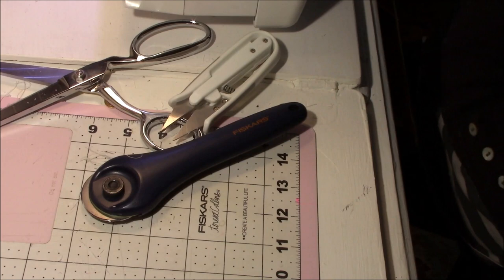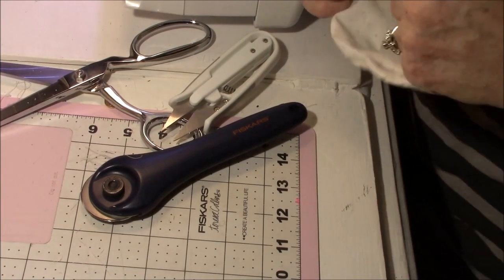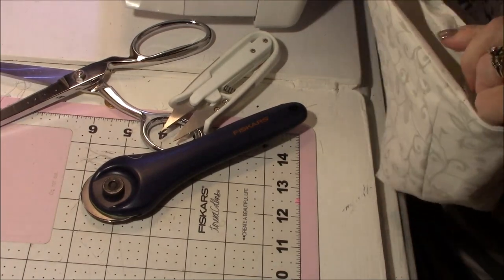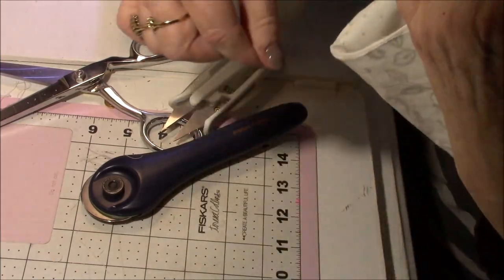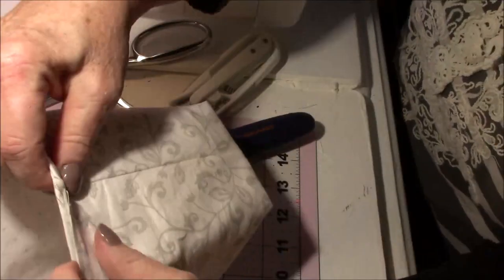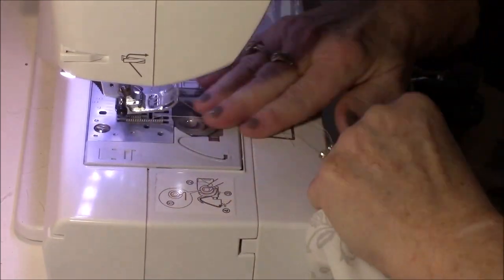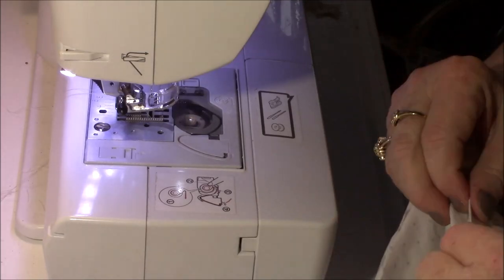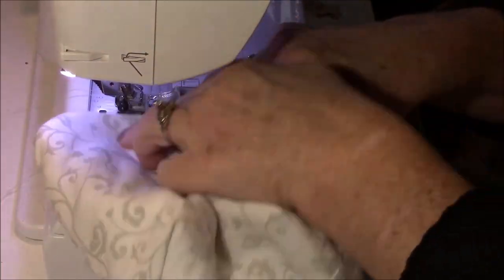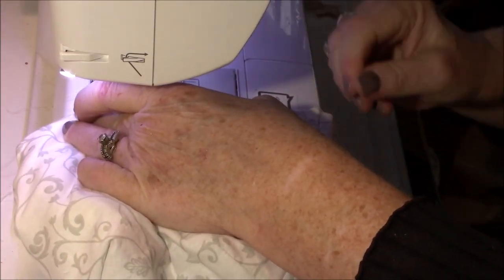Then we're going to go around and tuck in the place we didn't sew on both sides. If I had it to do over again I'd probably do a half inch seam at the top, but we'll fold this in and iron it real quick — that makes it easier. Then fold the outside in a little bit as well. Now we're going to sew clear around the top. We'll sew the open part that we've folded down, and just keep going all the way around. I'll probably do a little bit less than a quarter inch this time to make sure I catch the fabric on both sides.